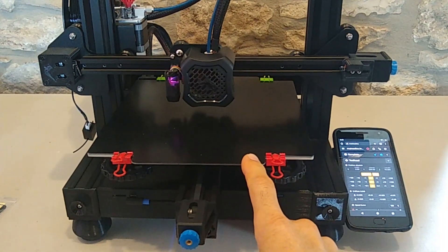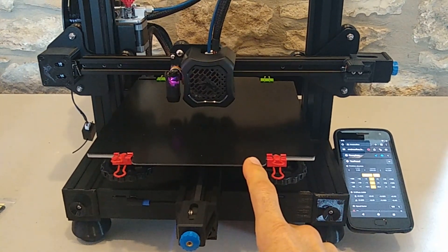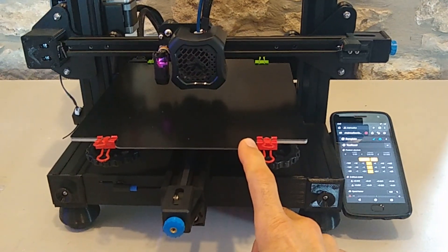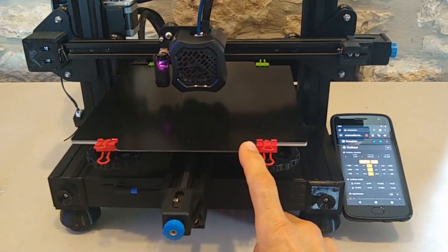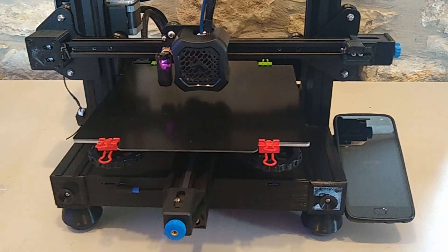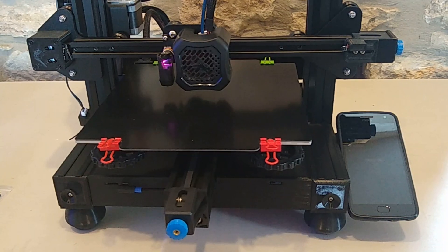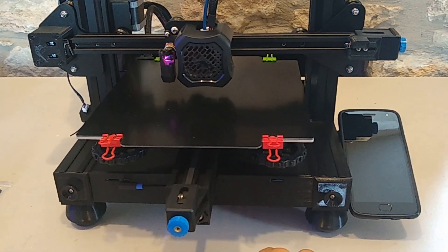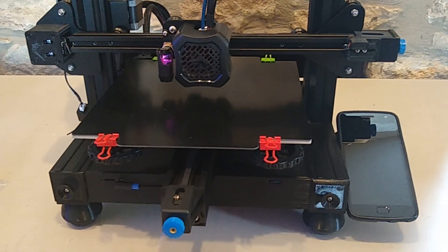By the way guys, the G10 is back in stock — look for the link in the description on Amazon if you're interested. I have not tested it with polycarbonate but I will be doing a video testing polycarbonate in the future. As far as nylon, PETG, PLA, ASA, and TPU — those filaments are all okay. Thanks for watching, take care.